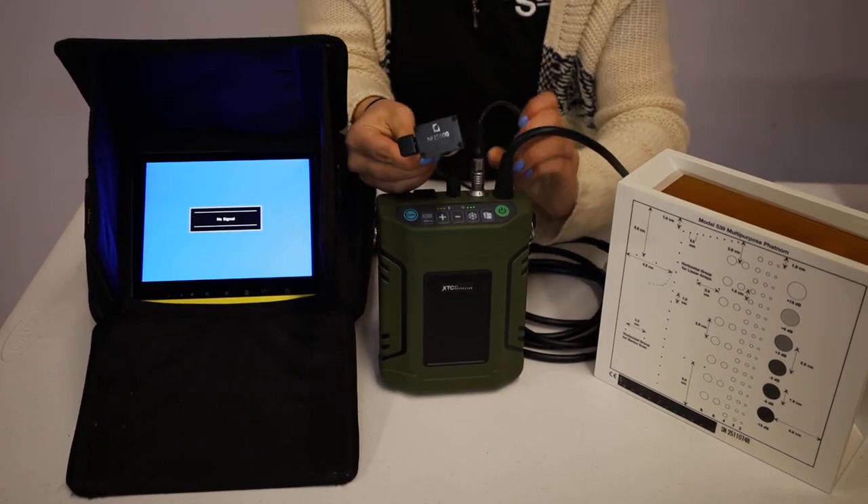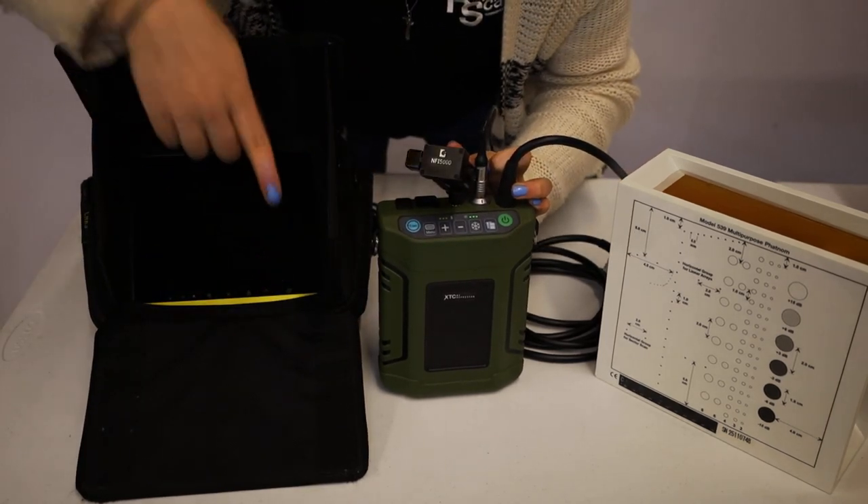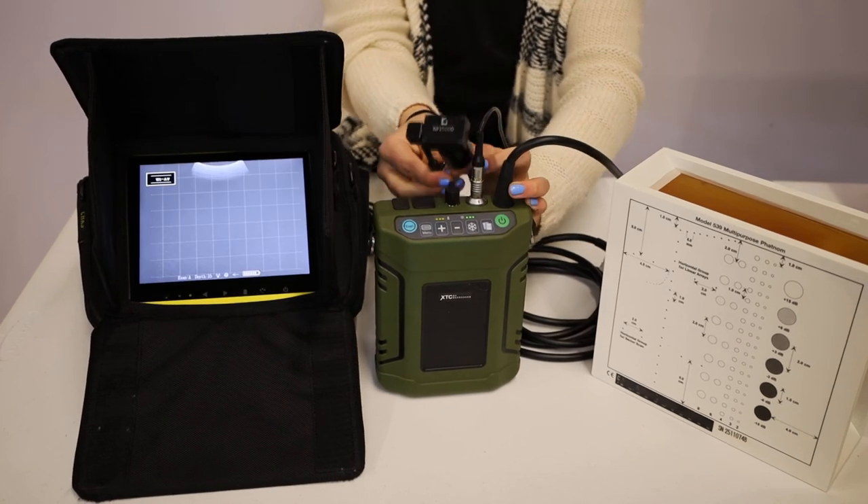Something to note is that the wireless, because it's an XTC, always stays connected. So if you press your paw print, you'll also be able to see on the monitor what you would see with your NFI.